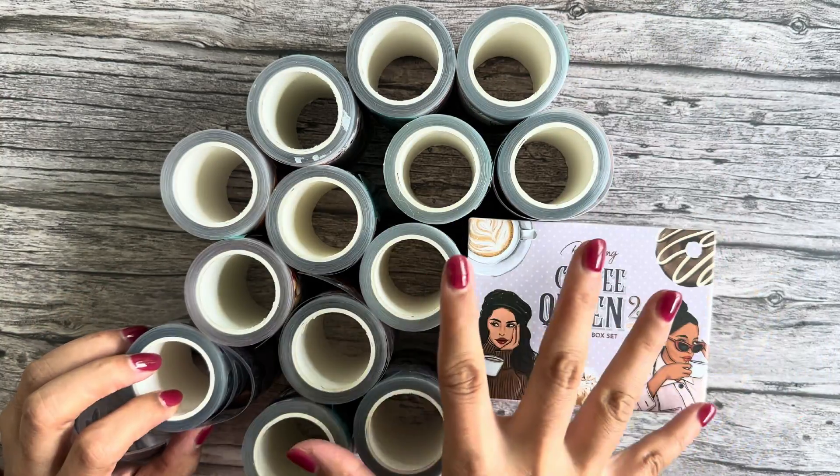Next one is called Silk Petal Dreams — very beautiful with gorgeous florals and a black and white ribbon element. Look at this bow, so beautiful — very elegant, very feminine. I love this one. It gives a classic, classy, and elegant feel. I love this one called Silk Petal Dreams.